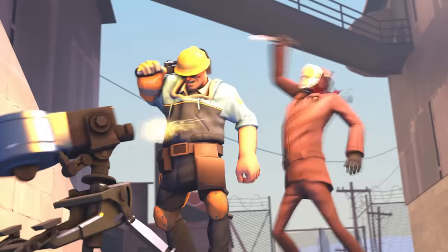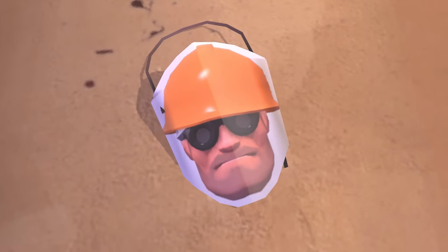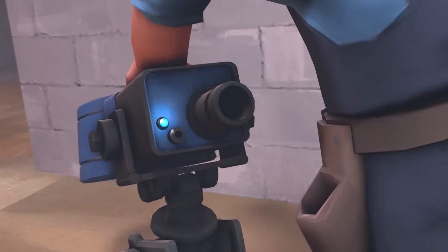Ha ha ha ha! That was close! Ha ha ha! No! Tell no one of this! I love that little gun.